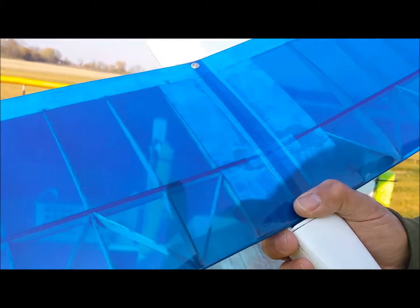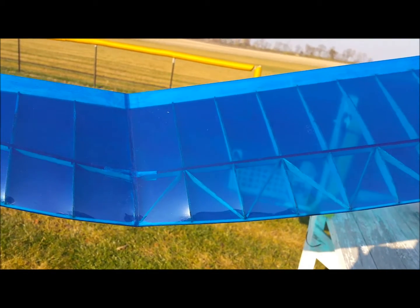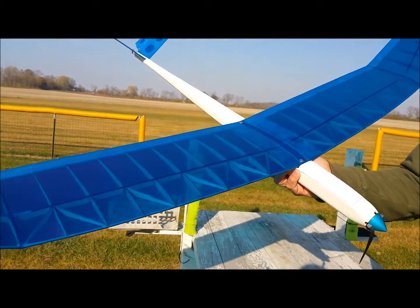With that addition, this wing can be covered with something other than a standard weight covering material — a lighter weight covering would do well on this wing. This happens to be transparent monocoat. Any of the monocoats are fine.